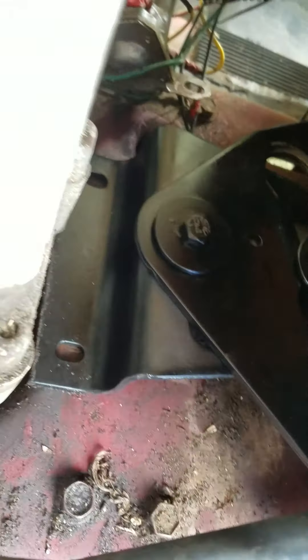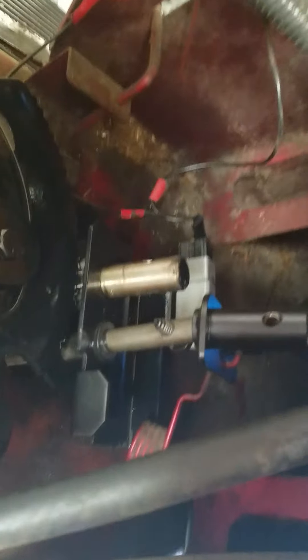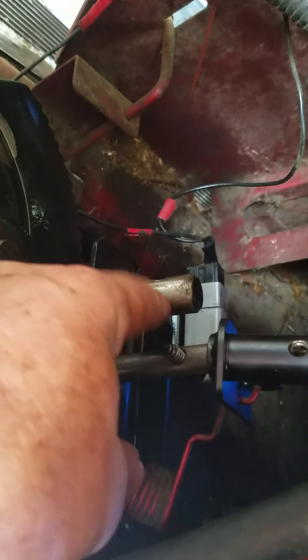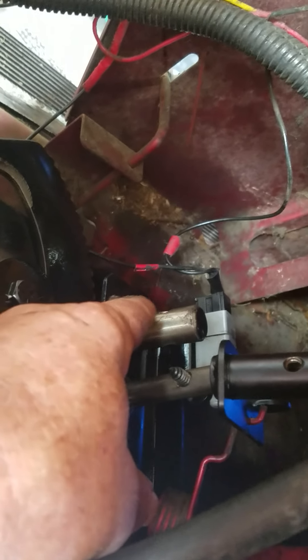I'm getting ready to bolt the bolts. There's a bolt here, one, two, and then there's two in the back. Now, this rod here — this is the steering wheel connection. There's a bolt that goes through here and has a nut, and when you undo that, the steering wheel just pulls straight up out of the mower, so you can take it completely out and get it out of the way.